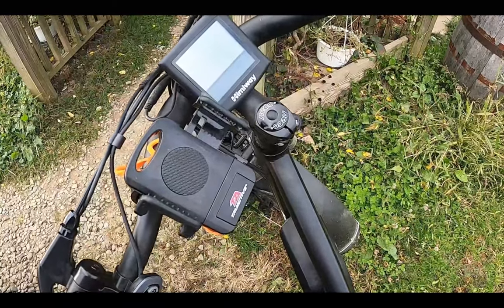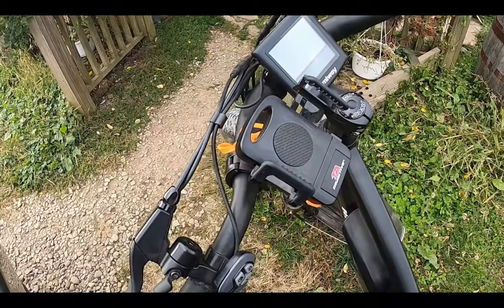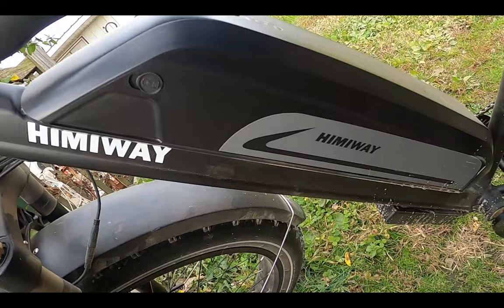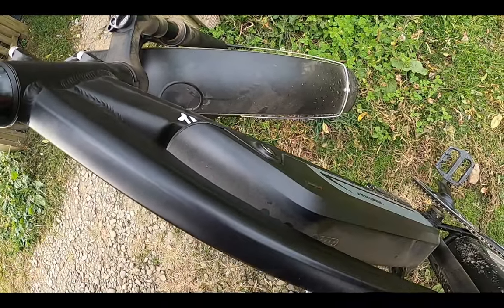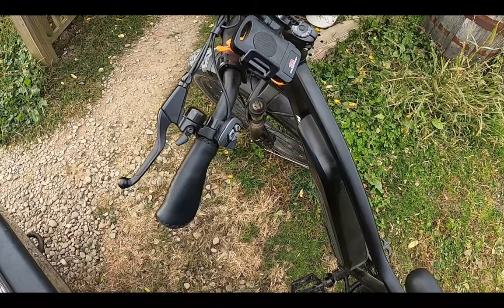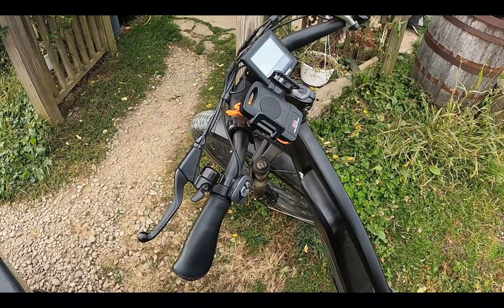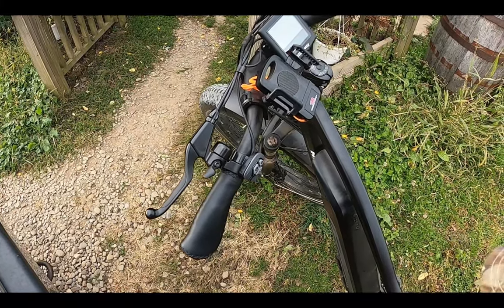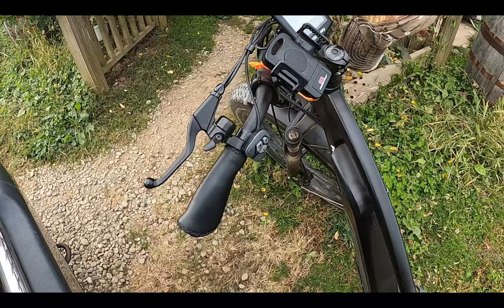Just a couple quick things before the outro. Charging time: they say on the website about seven hours, and I do know it takes a bit of time to charge — it is a big, chunky battery. You can take the battery off the bike — you just put the key in, turn it, and the whole battery comes off, so you don't have to take the bike inside, just take the battery. Range is extremely good on this thing — it just now dropped a bar and the road I was just on is about four miles from the house, on top of all the riding we already did. This thing will literally last you all day.